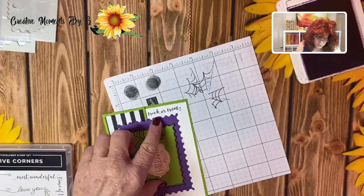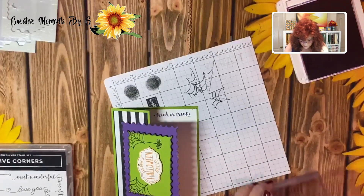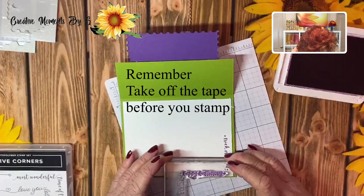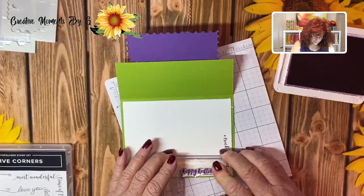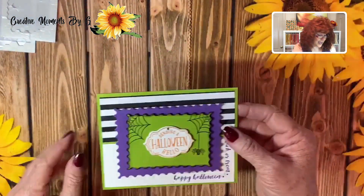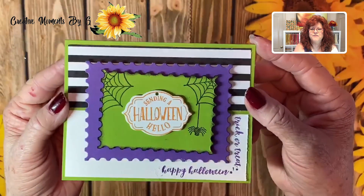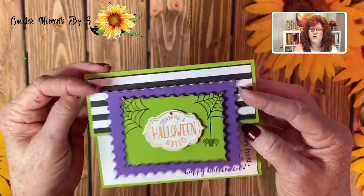Trick-or-Treat! And now we want our Happy Halloween to be right here. So we are going to make sure we've cleaned the stamp off really well, then tape up Trick-or-Treat, and stamp Happy Halloween. And here we have our over-the-top card using tags! Trick-or-Treat, Happy Halloween — very quick to make.